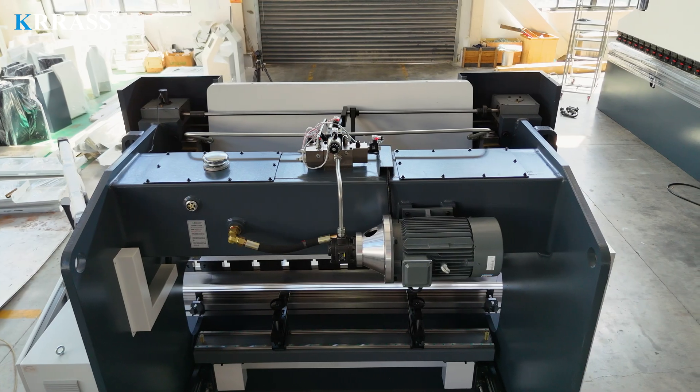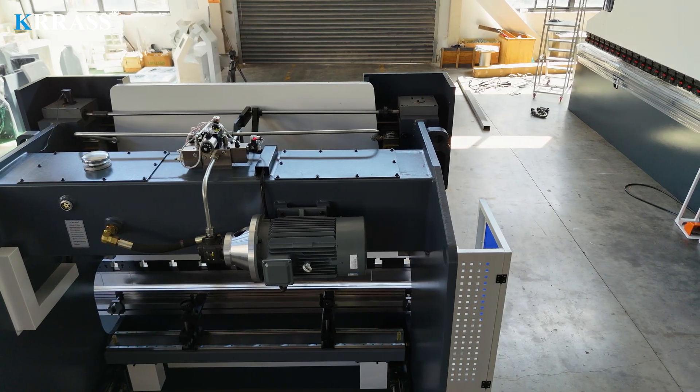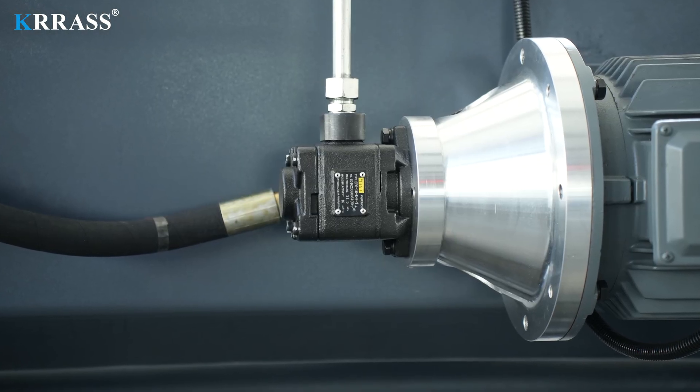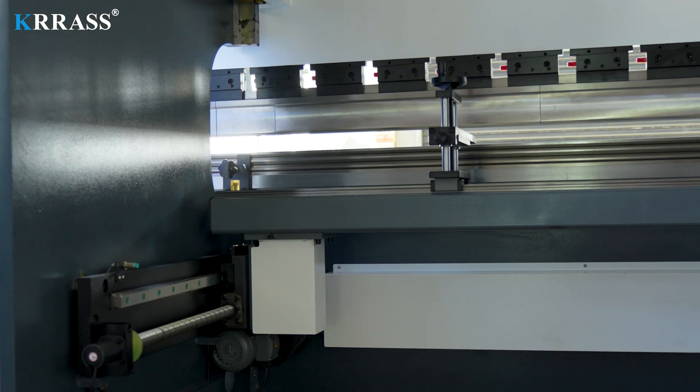Powered by a German Siemens main motor, the press brake delivers robust performance, long lifespan, reduced noise, and lower energy consumption, making it more environmentally friendly. The use of an American First oil pump and hydraulic control system ensures high stability and precision during the bending process.